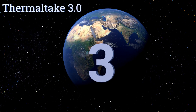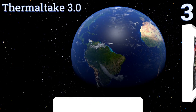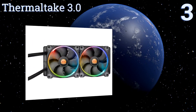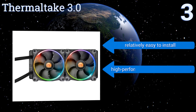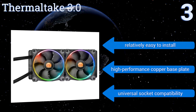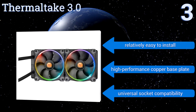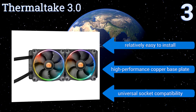Nearing the top of our list at number three, crunch mountains of data in style with the Thermaltake 3.0. Using the self-contained controller, its LED ring radiator fans can be programmed to cycle through 256 colors in five display modes. Its low evaporation tube decreases coolant loss, minimizing the need for refills. It's relatively easy to install, equipped with a high-performance copper base plate, and offers universal socket compatibility.